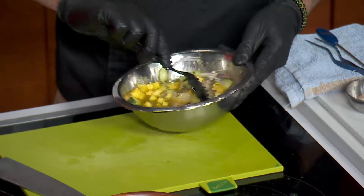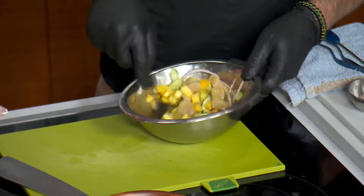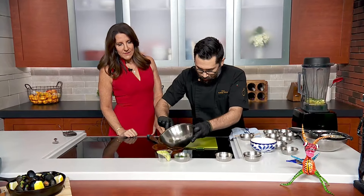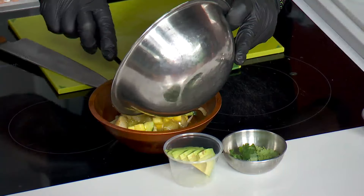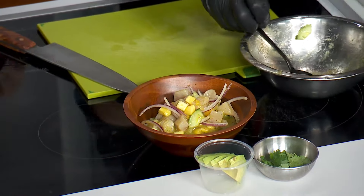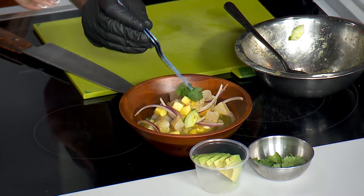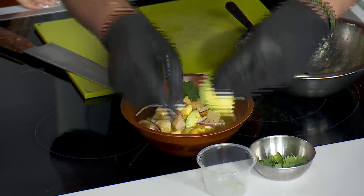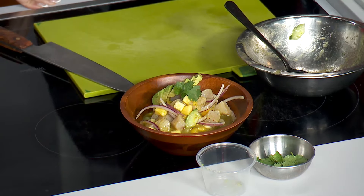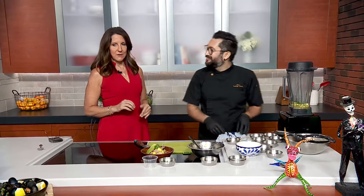The whole idea is that the citrus essentially cooks the fish — it cooks really quickly. We are going to finish plating. Look how quickly that came together, folks — you can make this up for your family! We are going to finish with a little bit of cilantro and decorate with a beautiful fresh avocado from Mexico. I'm going to turn it over so you can see the decoration — how beautiful it looks.